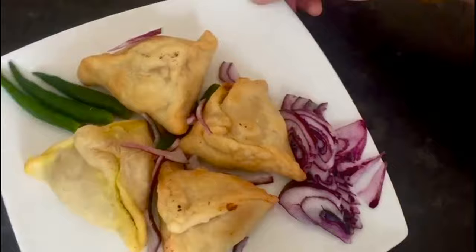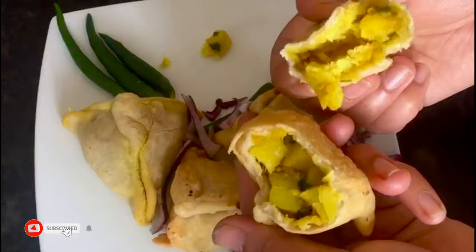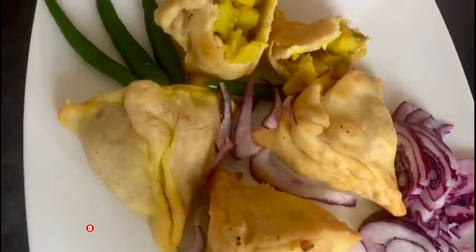Hello viewers, assalamu alaikum. Today I am bringing you a very special recipe — a very tasty recipe. This is an alu shingara (potato samosa) recipe, which is very delicious.